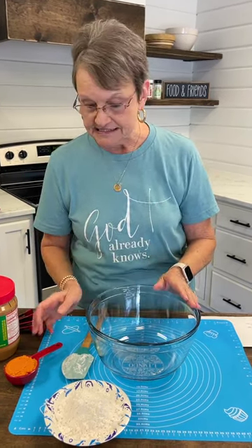Saturday is National Pup Day, and y'all all know Scout. Today I'm going to make him some puppy treats — pumpkin pup treats — and they're easy. I'm going to show you how it's done.